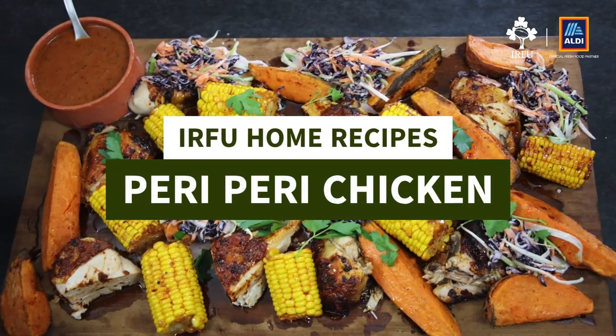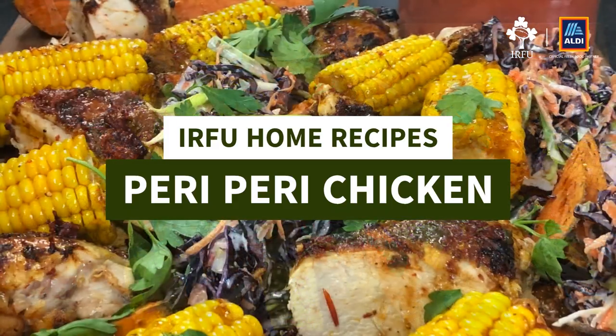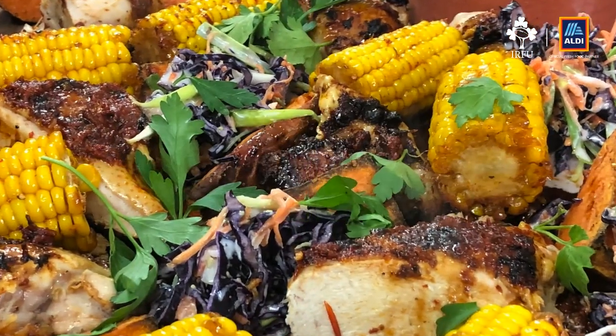Hi guys, welcome back for another IRFU video. Today we're going to do an African-style peri-peri chicken. African-style peri-peri chicken differs slightly to the mainland Portuguese one. In mainland Portugal they use just a roasted chicken with some oil and flavour of pimento. The African Mozambique-Angolan style peri-peri chickens have more ingredients and more depth of flavour. I hope you enjoy.